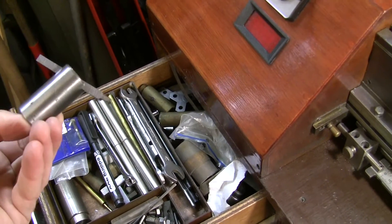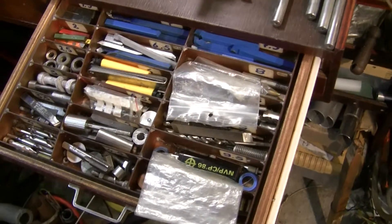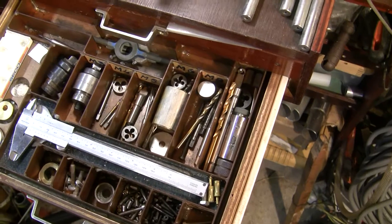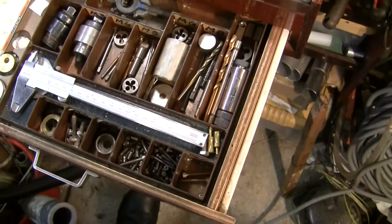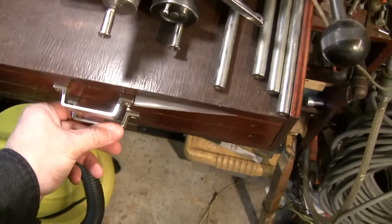I made a fly cutter too. I also see a bit of rust here — must do something about that. It's very cold at the moment so I don't spend a lot of time here.